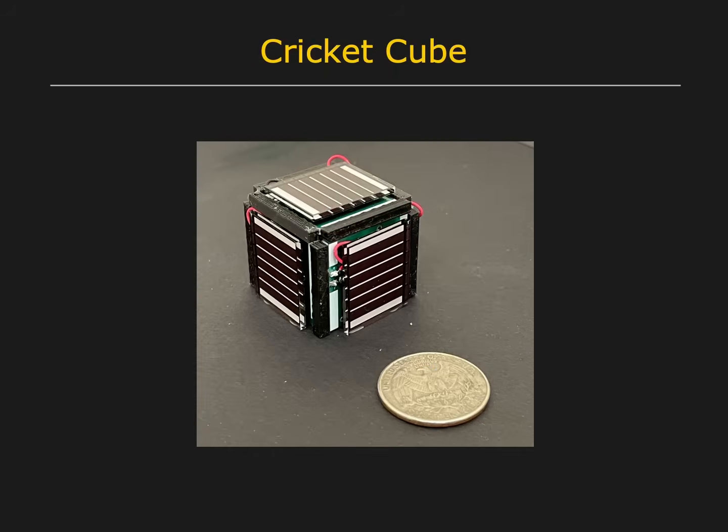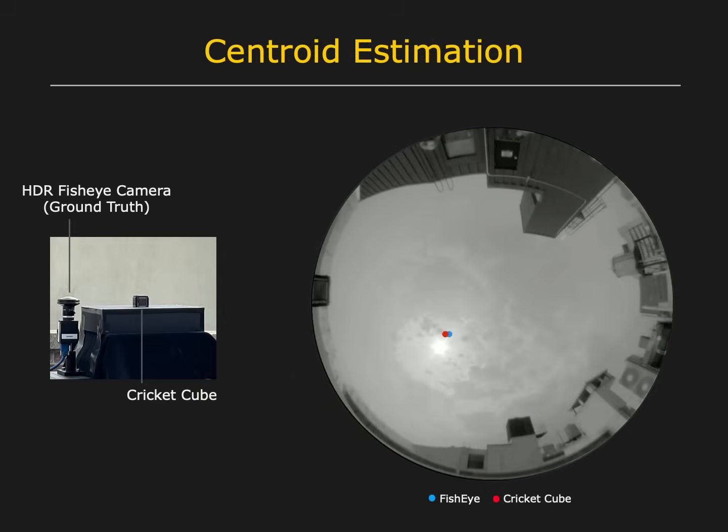We have developed a novel sensor that is a cube with a cricket attached to each of its faces. The cube can measure the direction of the centroid of any illumination, irrespective of its complexity. The blue dot shows the ground truth centroid computed using an HDR fisheye camera, and the red dot is the centroid computed using just the six measurements from the cube.